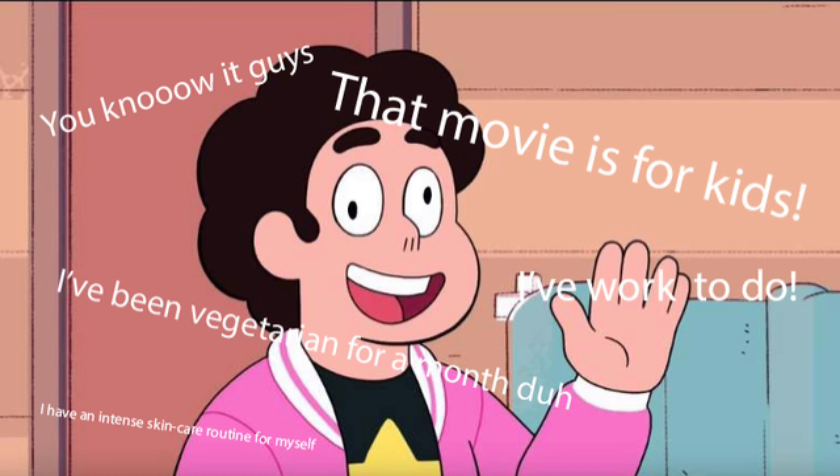Yeah, for all the Steven Universe fans — y'all know what this is.